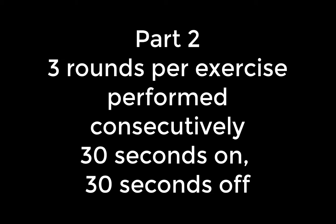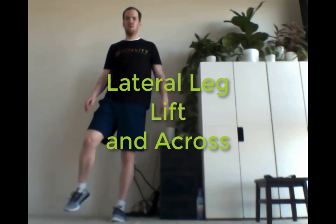Part two: we have three rounds of each exercise performed consecutively. We're going 30 seconds on, 30 seconds off.